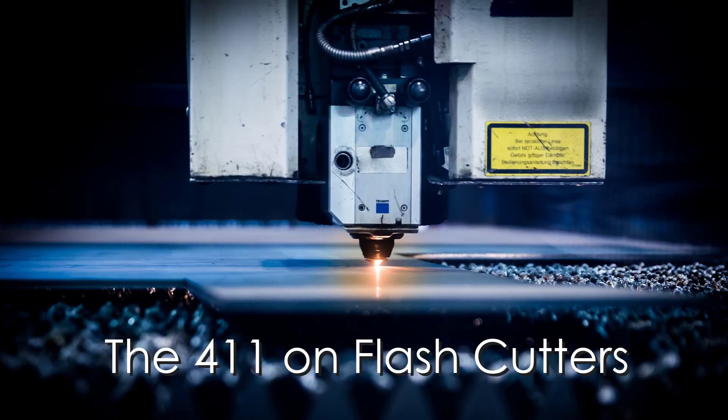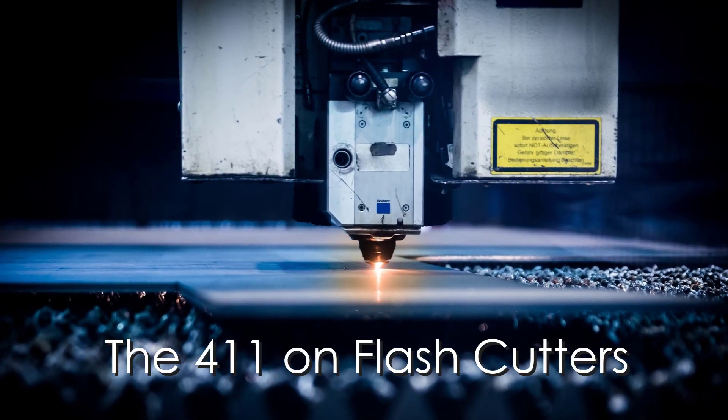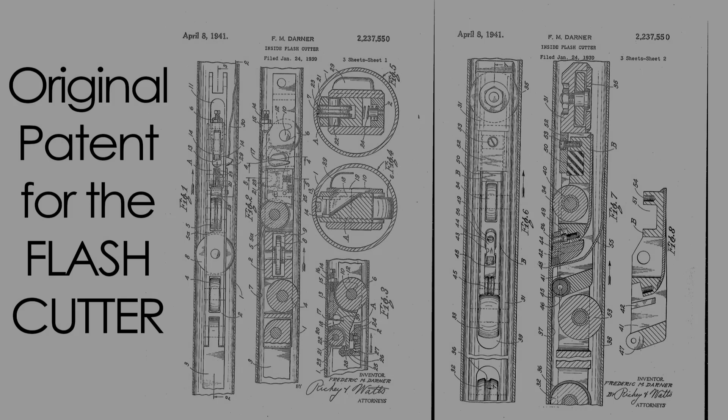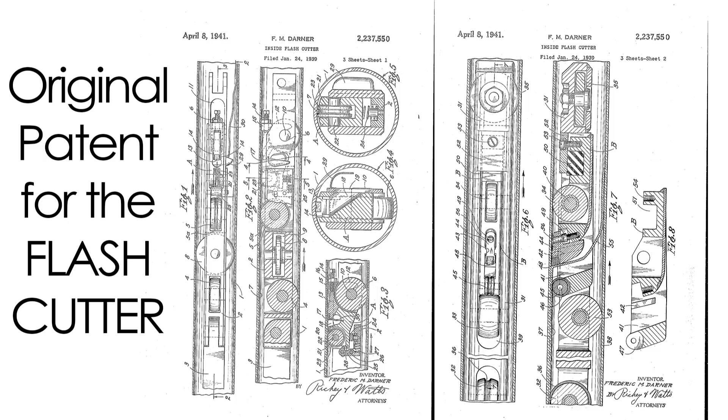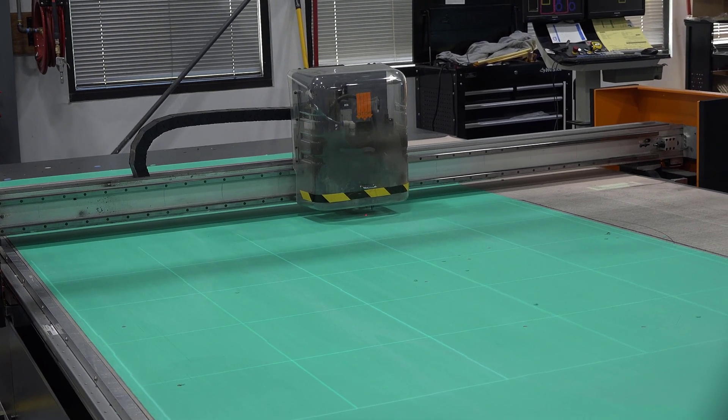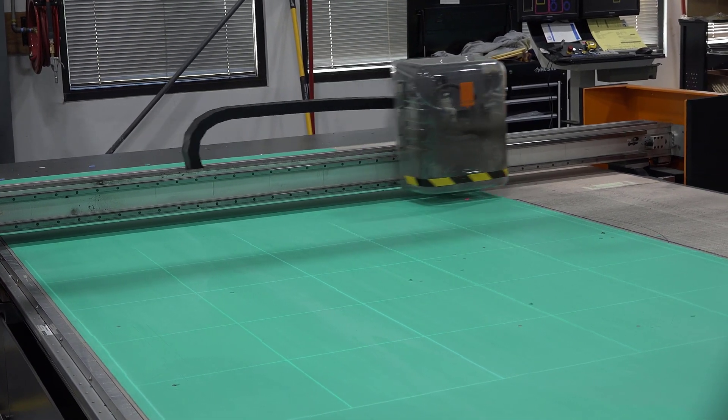Hi, this is Gallagher Fluid Seals and today we are going to discuss a machine called a Flash Cutter. Flash Cutting is a die-less automated process utilizing a reciprocating knife cutting system guided by a CNC machine to create custom parts in a matter of minutes. Patterns can be uploaded directly from CAD programs to begin immediate production on your project.